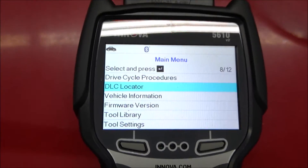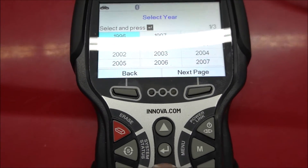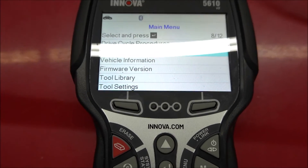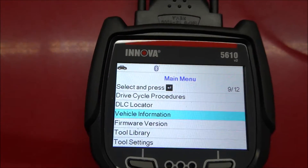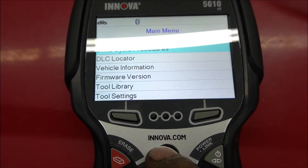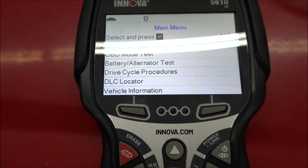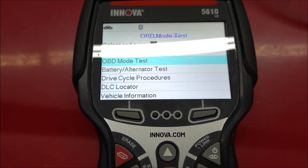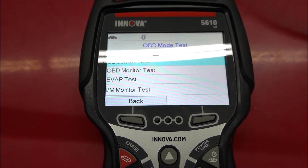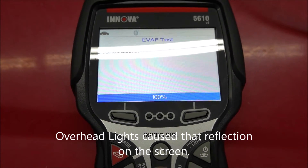It even tells you where the DLC is located for different model years. Here are some of the bi-directional controls.